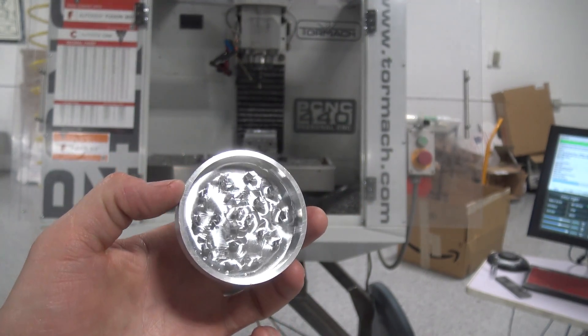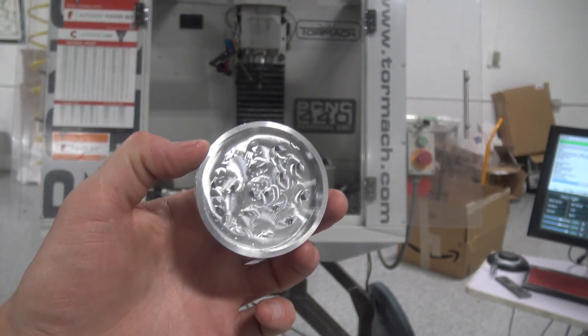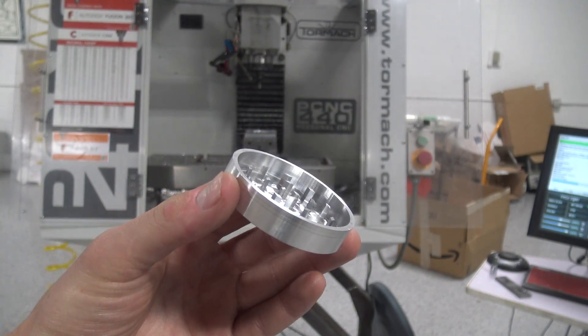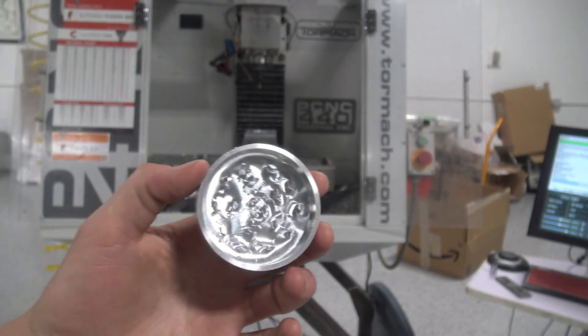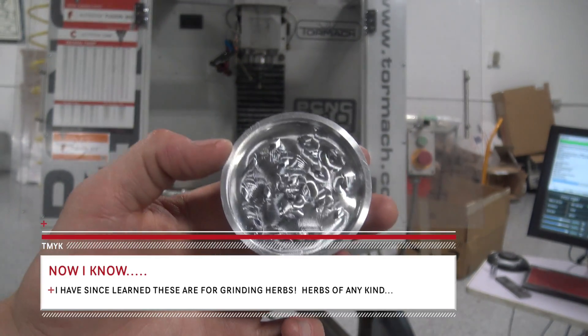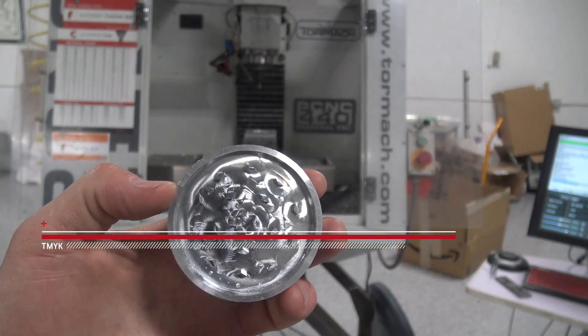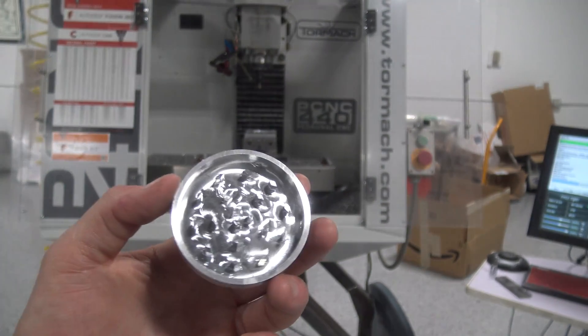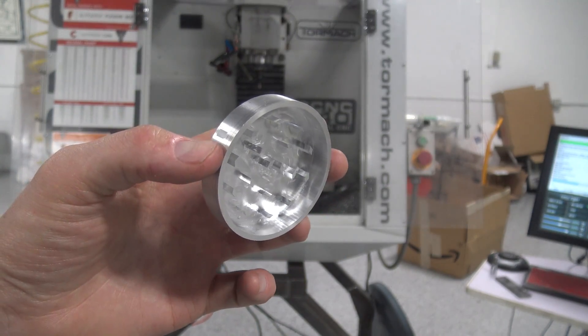Yeah, it's beautiful. Fusion 360 toolpaths, Lakeshore Carbide tools — freaking love it. Awesome part quality. What's really cool is I believe this job is a younger customer. So we've got folks out there that don't necessarily have years of experience who are getting parts made and have access to this equipment. Just awesome.